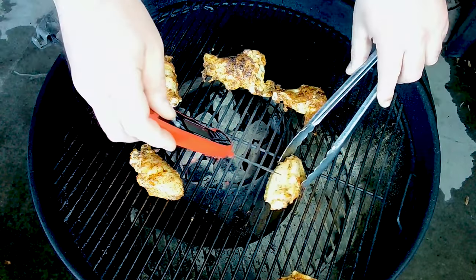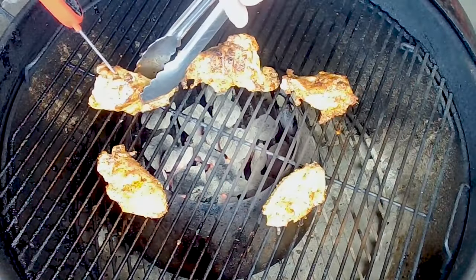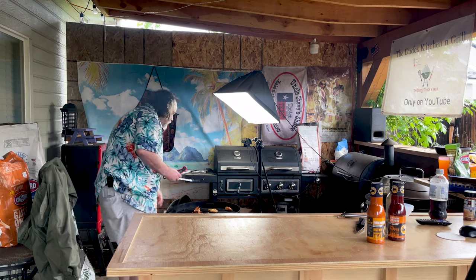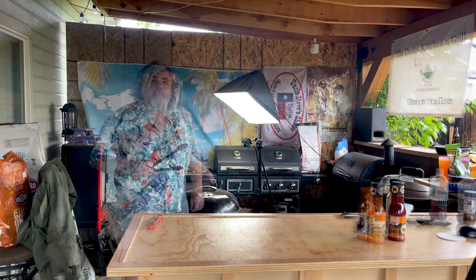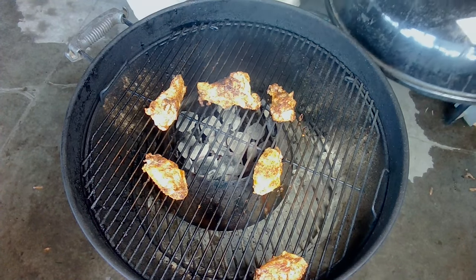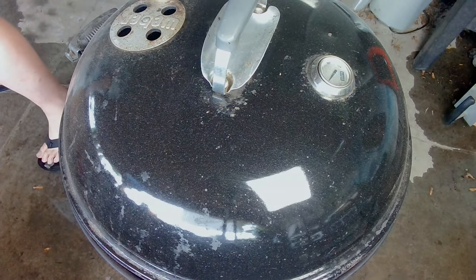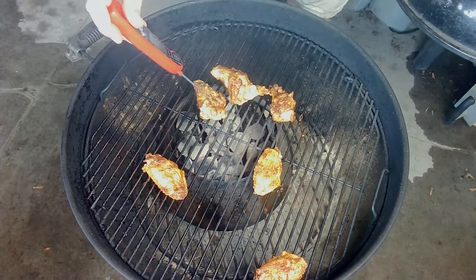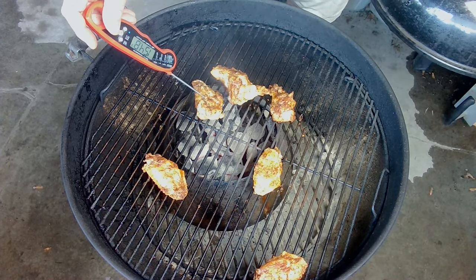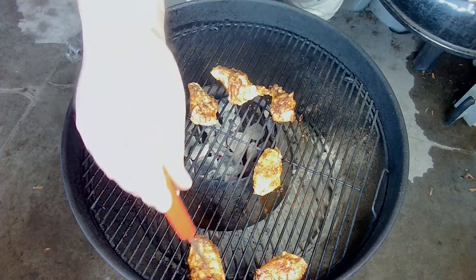That one's over temperature so I'm going to put it off to the side. This one's running not quite 150. Looks great. Let's give these another 10 minutes then it's time to start painting them. Time to flip the chicken again. The ones on the sides are only coming in at about 155. The smaller pieces appear to be done.